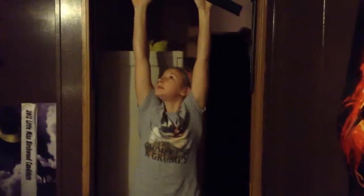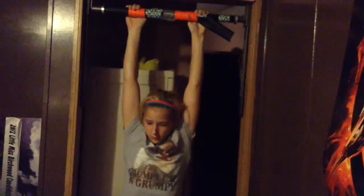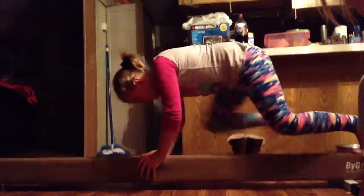30 pull-ups, go! Done! You need to make a goal of 20 push-ups on beam, go! Done!